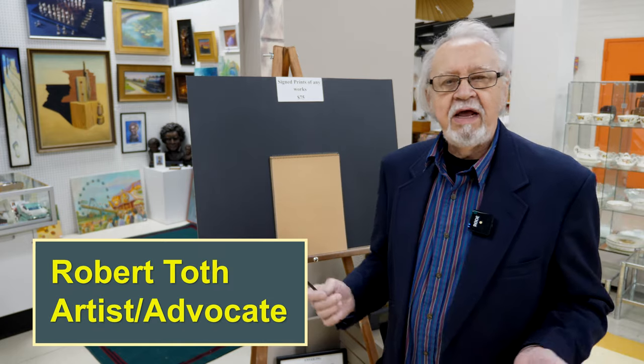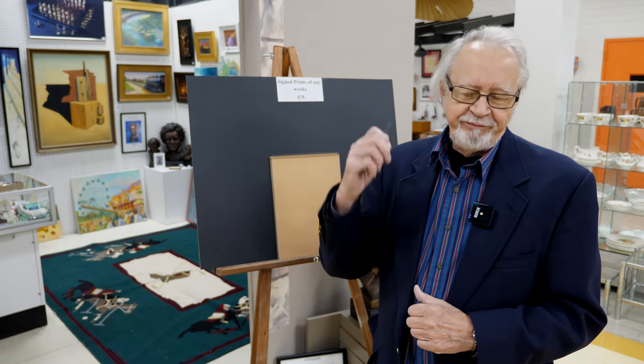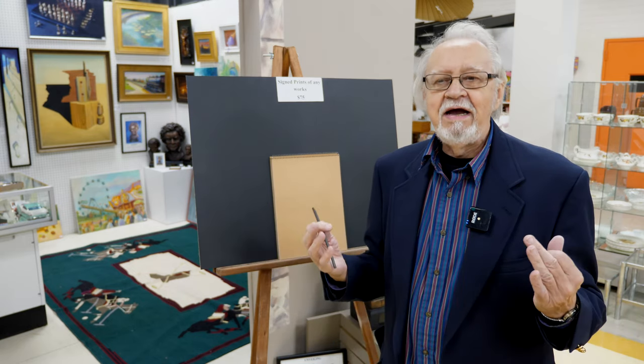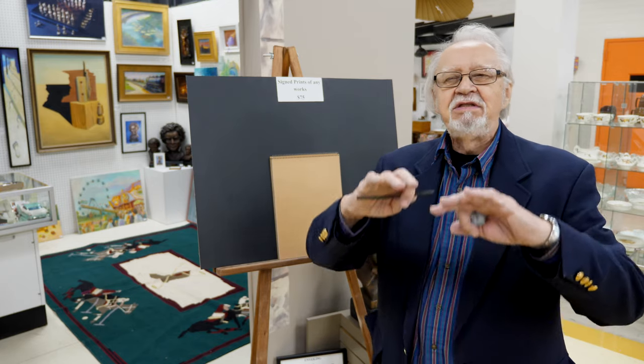I wanted to introduce everyone to what I call mass drawing, and a lot of people don't understand that. What does it mean? We were all taught as children with crayons — crayons are linear. We really don't see in line, yet we've all been introduced to art through line, crayons. What I want to do is eradicate that misconception, because we see things in shapes, silhouettes, and we see the mass.